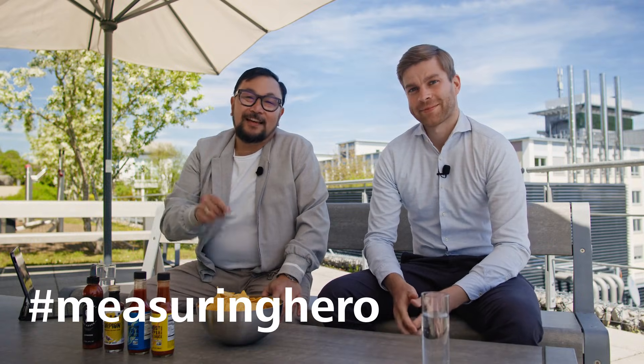Hey Measuring Hero, Jay here. Today we have a very special vlog because we are going to begin to merge the SICE Expert Tips video series with the Measuring Hero video series. As part of the deal that I'm coming to the SICE Expert Tips video series, I told Philip that he has to come to our vlog so we could meet him, and the way we meet people is to put you on the metrology hot seat.